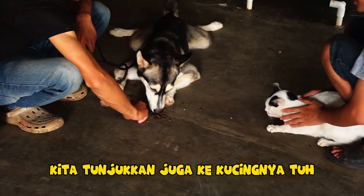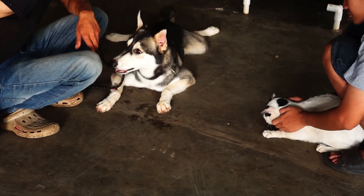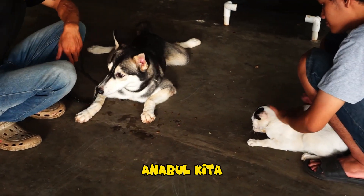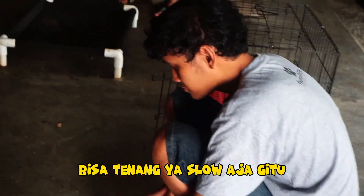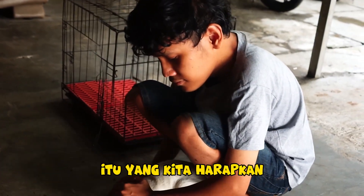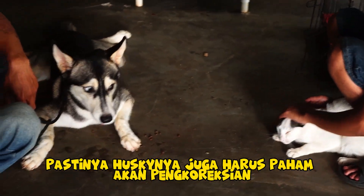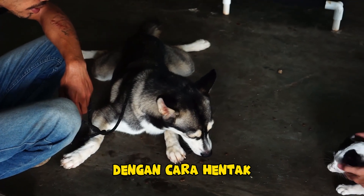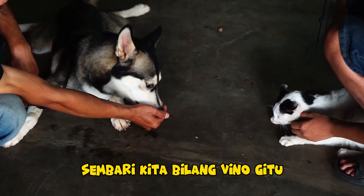Kita tunjukkan juga ke kucingnya — dia pun udah mulai tenang. Pembiasaan ini perlu dilakukan secara berkala agar anabul kita, khususnya Husky yang selalu emosi ketika melihat kucing, bisa tenang. Untuk bisa mencapai aspek seperti ini, Husky-nya juga harus paham akan pengkoreksian — yaitu dengan cara hentak leash-nya dua kali ketika dia mulai bereaksi, sembari kita bilang no.